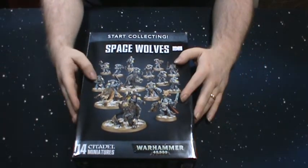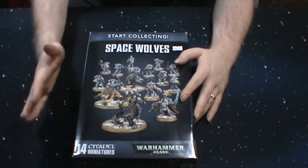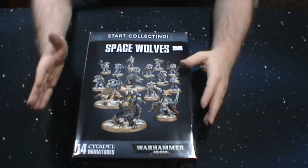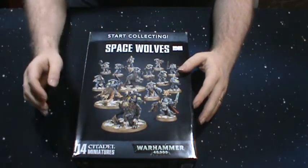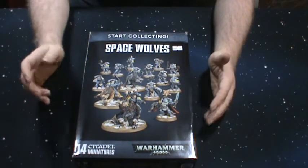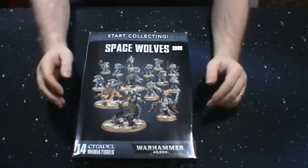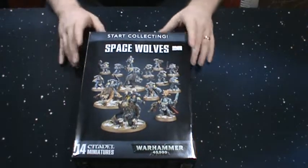That's actually why I bought this box set. I have primarily Primaris Space Marines, so I wanted some actual Space Wolf units in the army so that people know it's actually a Space Wolf army — not just a Primaris army painted in Space Wolf colors. Plus I really like the flyers from the Space Wolf army.